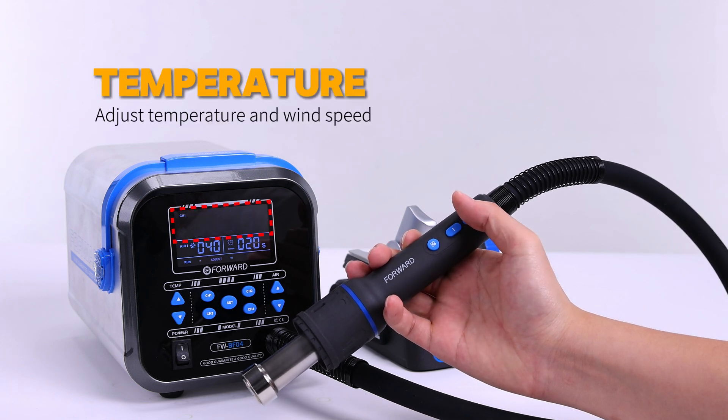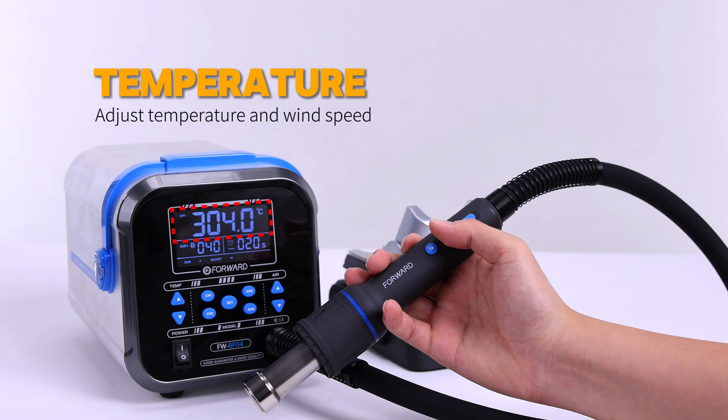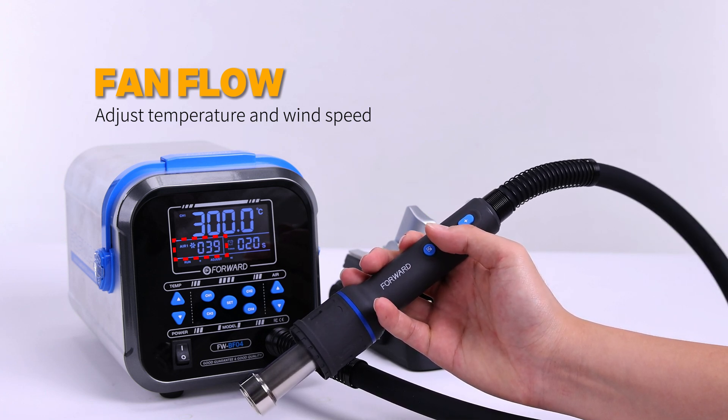Press the plus or minus key to increase or decrease the temperature. During this period, press the function key again to switch to adjusting the wind speed.